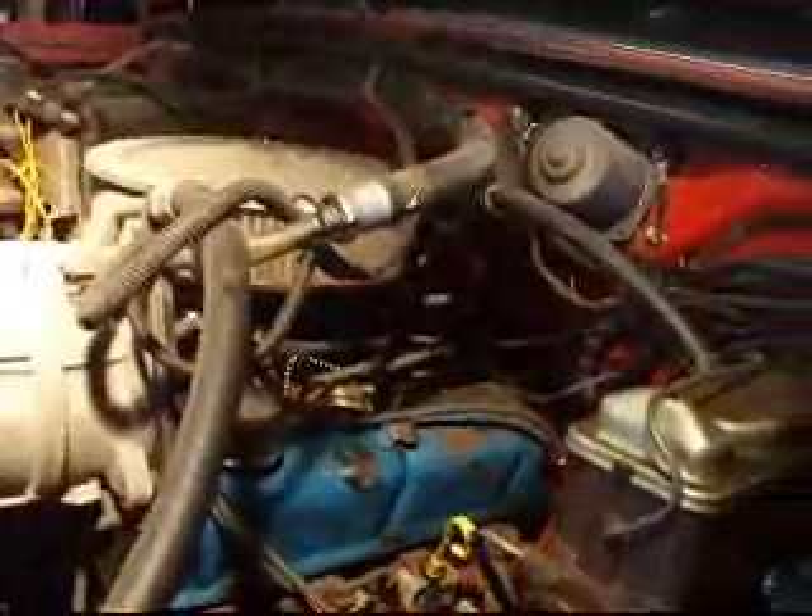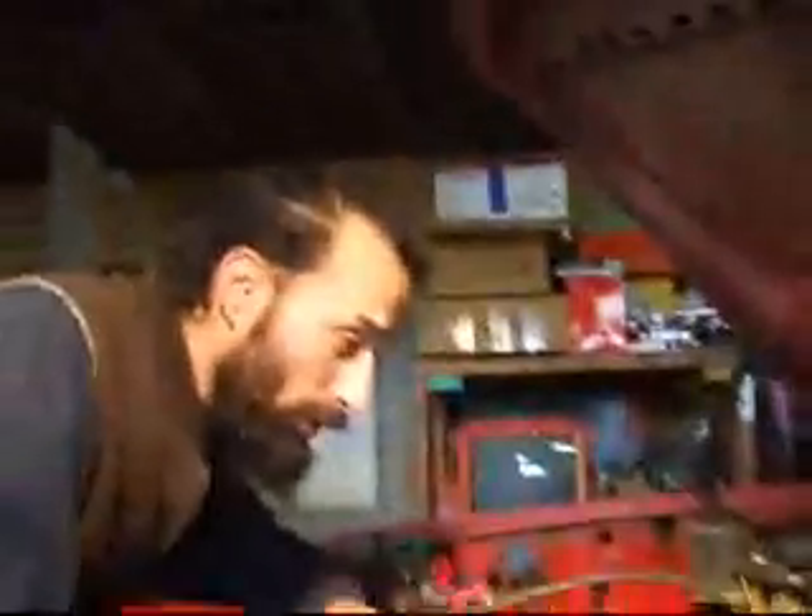Since we went this far, we're going to go ahead and do the tune-up also — which will be the cap, rotor, spark plugs, and all that good stuff. We went down below and found the universal joints are loose.